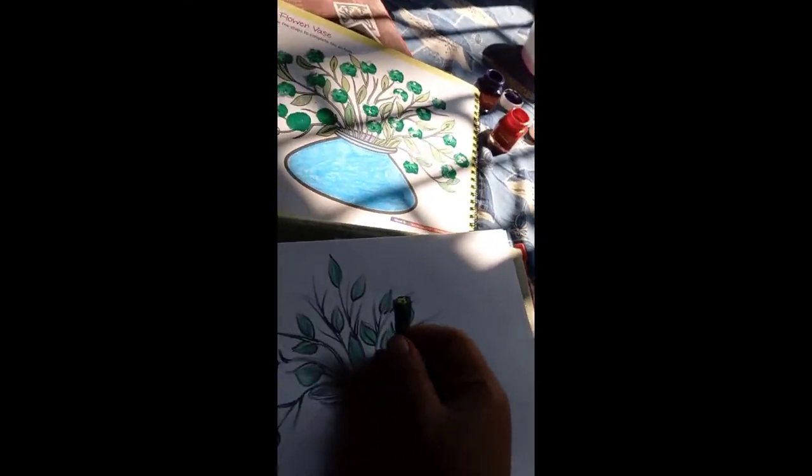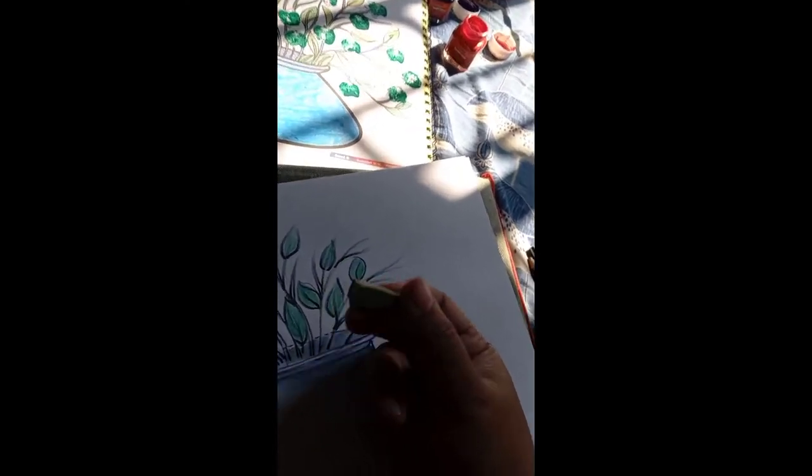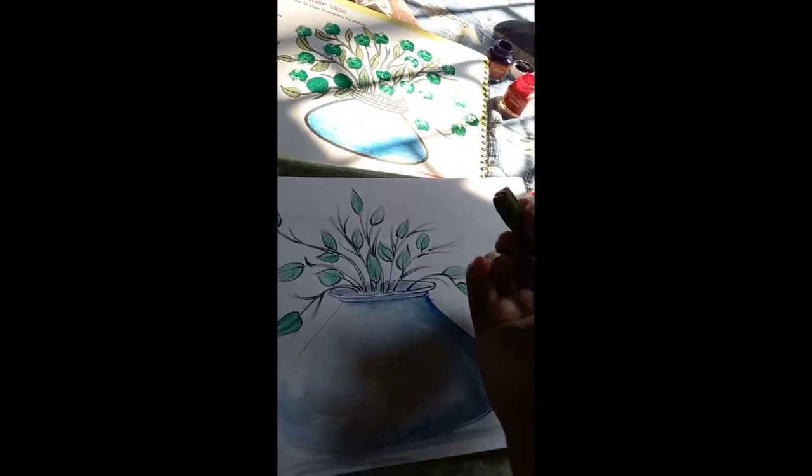Now, students, I take a half portion of lady's finger and dip this portion in the watercolor first. I paste this print on a rough copy like this, and after that I will paste the same print on the picture like this.